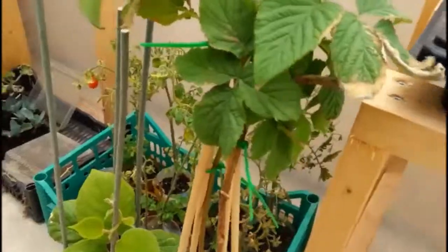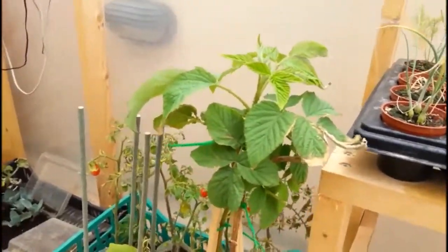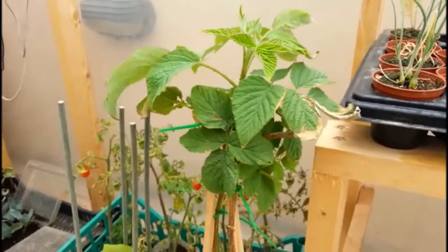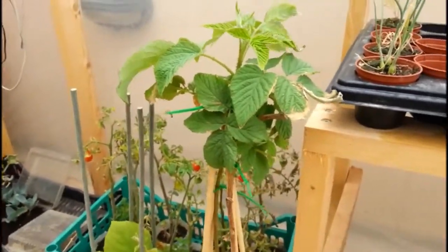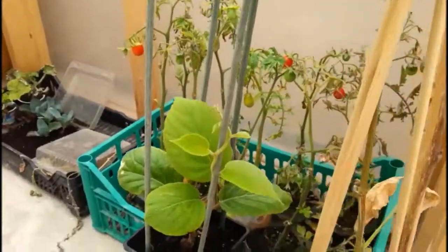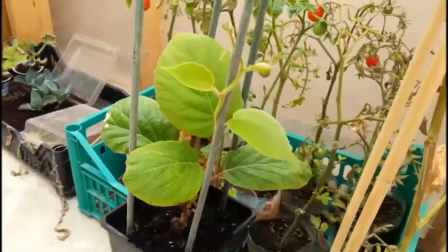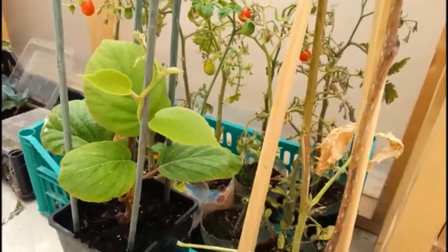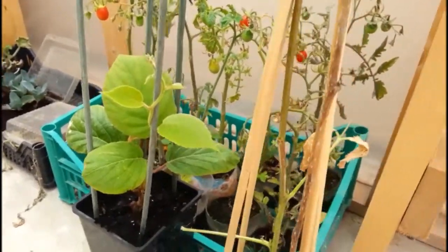Another thing I've started is I got a raspberry plant — not sure if people grow raspberries in Malta, I've never really seen them here, so we'll have to do a little experiment. I've also got a baby kiwi plant, really pleased about that. We'll give those a go and let you know how it goes over the summer.